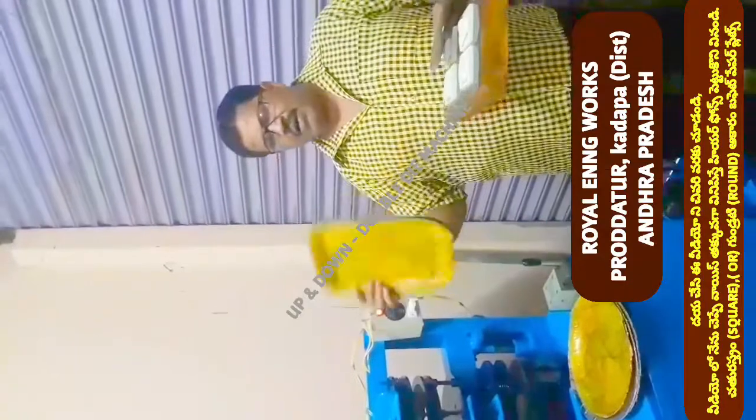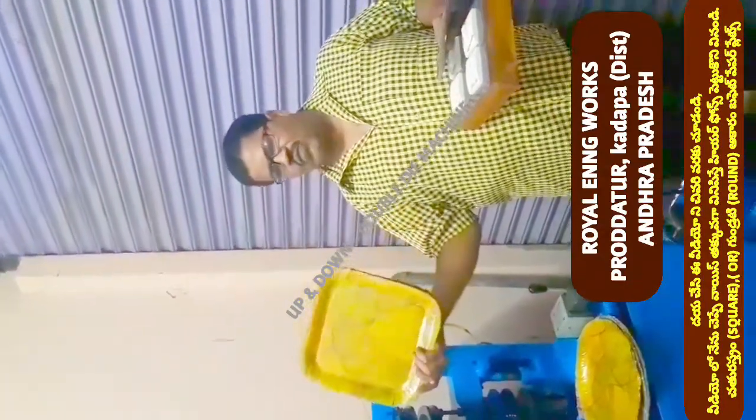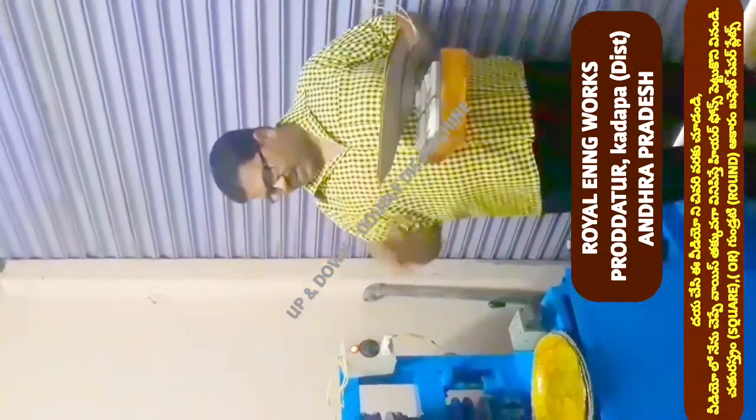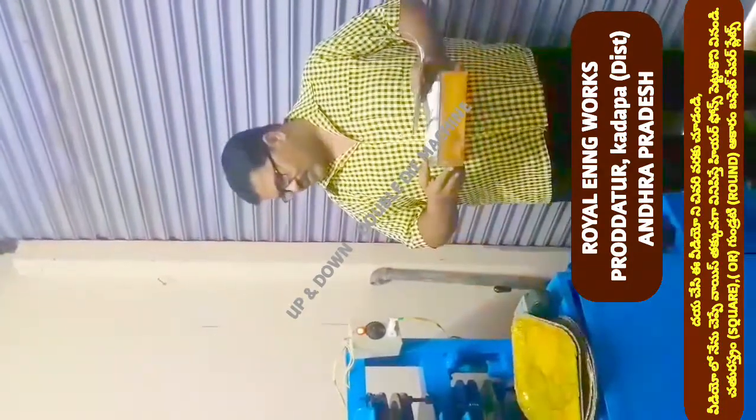Mostly there is a lot of demand in the market. We have 14-size square plates in the market. So we have a lot of machines working, and we have 14-size plates.